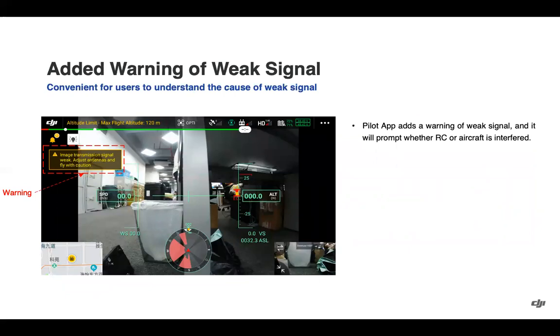The warning within the app for a weak signal will now specify whether it is the remote controller or the aircraft experiencing the interference, so you can make more targeted adjustments based on that warning.